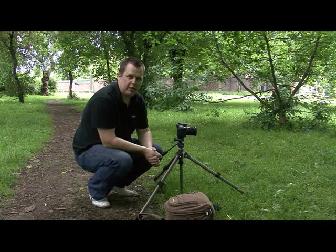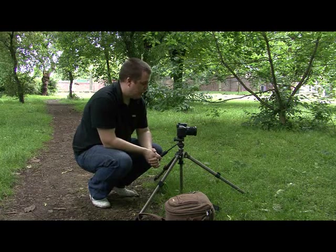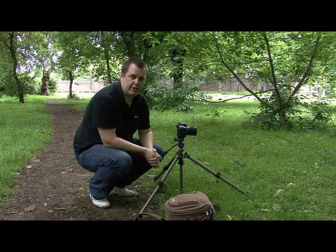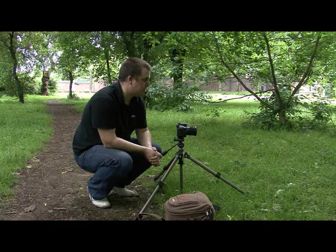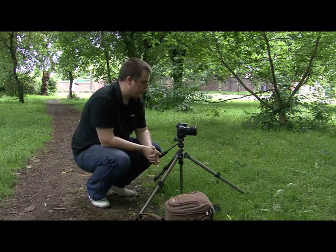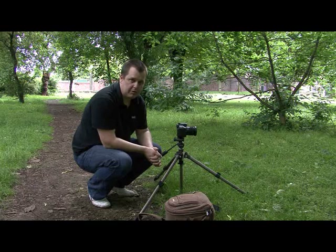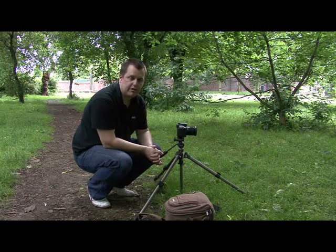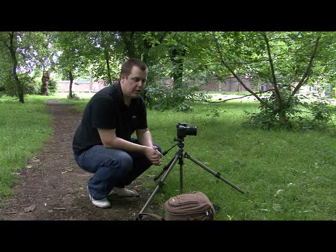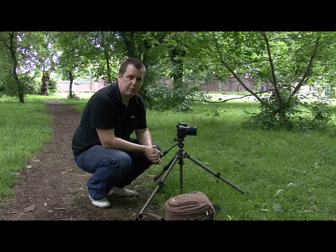We're now going out into the field with the A200 to see exactly what results it can produce. We're here in Clifton Park in Rotherham, testing the Sony A200 entry-level camera. First we're going to try the D-Range optimizer. I've got a scene framed up — a few trees in the distance with an approach of grassland — and we're going to take three images: one with D-Range optimizer off, one with the standard mode, and one in the advanced DR+ mode.